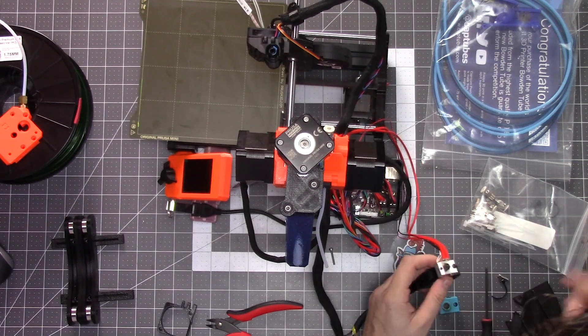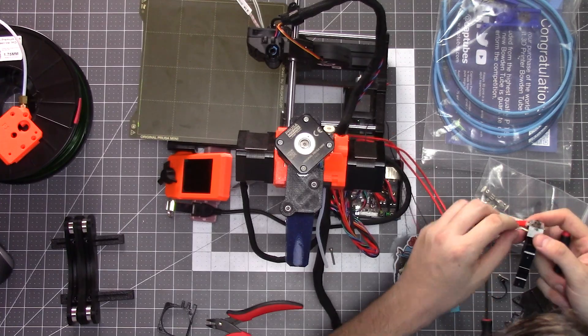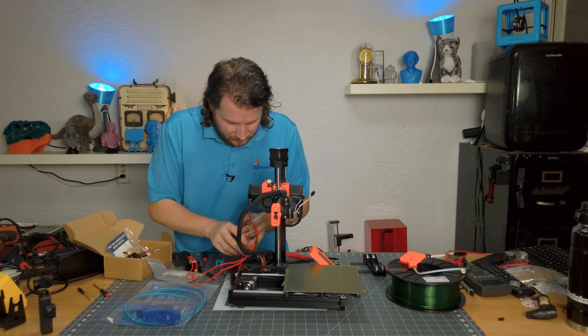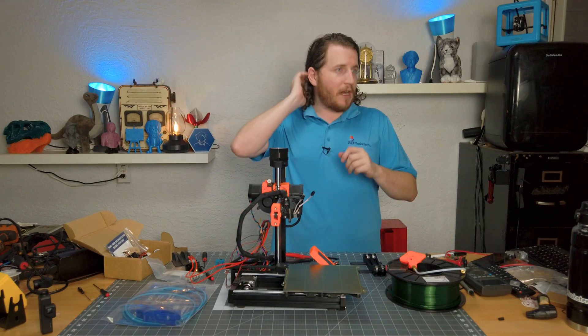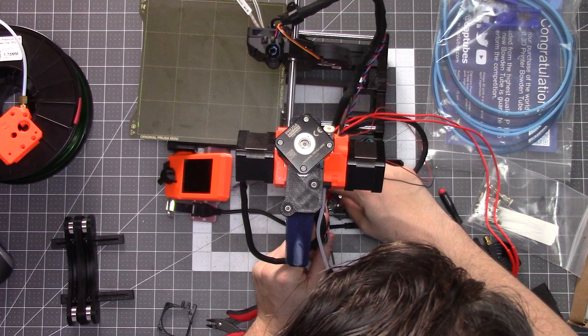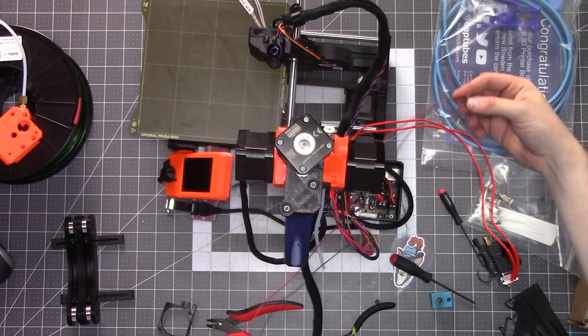Most likely I'm just going to pull the thermistor from here because that's just going to be easier. The wires do kind of split. I can also trace it back here. This is where we're probably not going to have great footage, and I apologize for that — I'm working in the box here. If you follow along the directions from E3D you'll be just fine. The thermistor is wired in between the stepper motor cable.